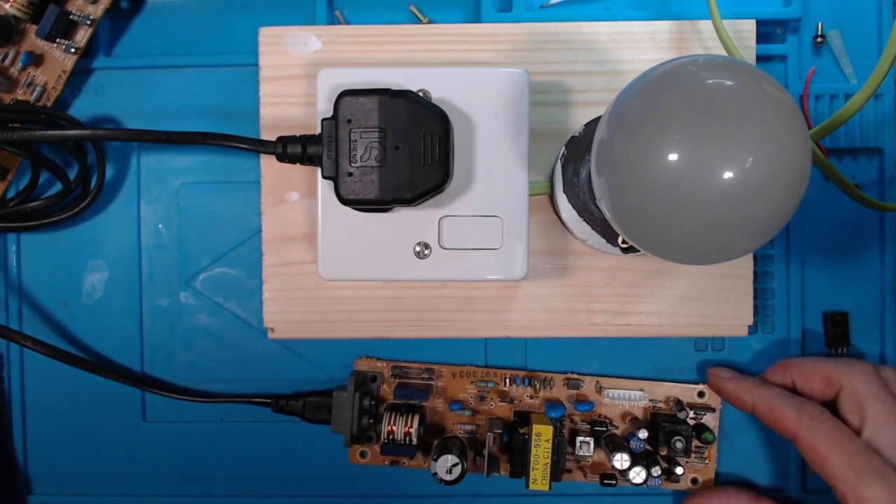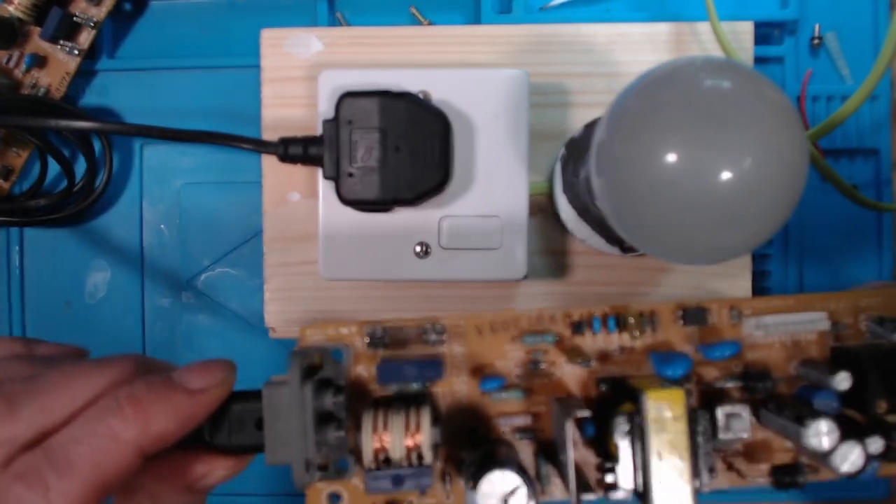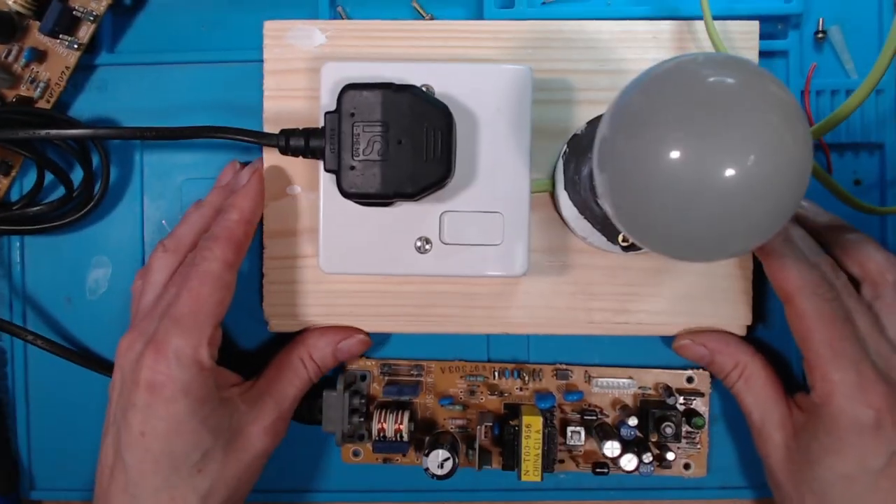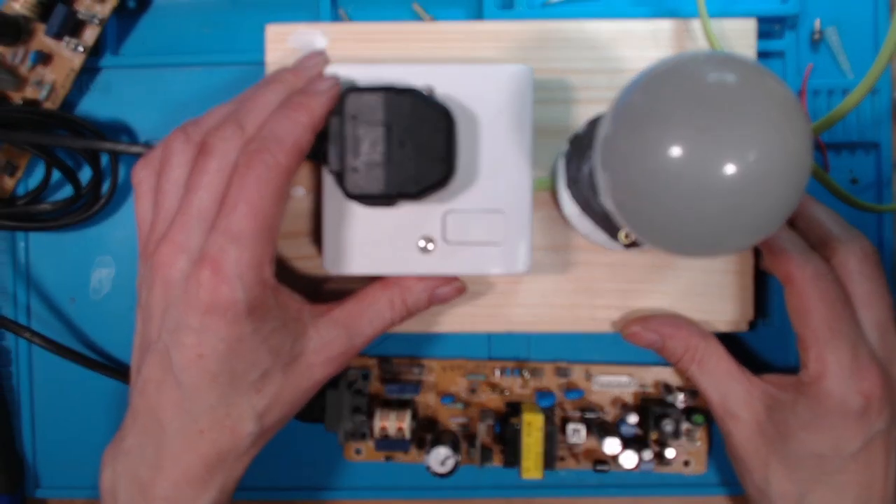This is a quick update for the faulty PlayStation power supply. What I did was — there's a short — I hooked it up to my load lamp.